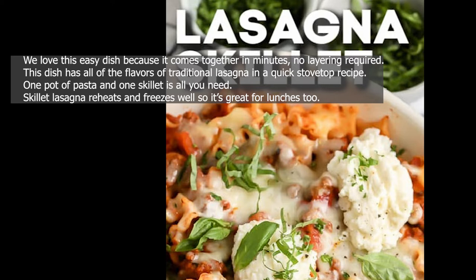This dish has all of the flavors of traditional lasagna in a quick stove top recipe. One pot of pasta and one skillet is all you need. Skillet lasagna reheats and freezes well, so it's great for lunches too.